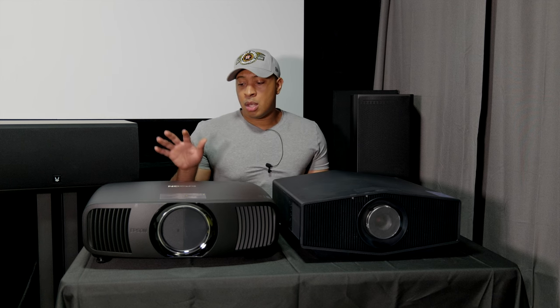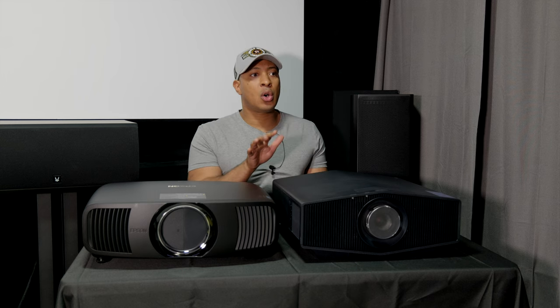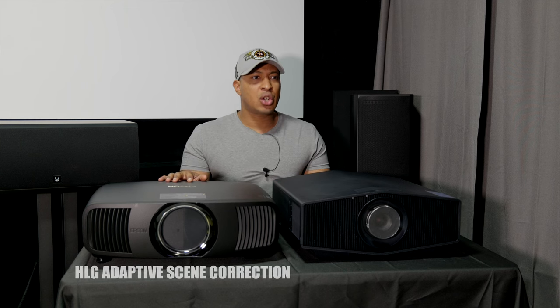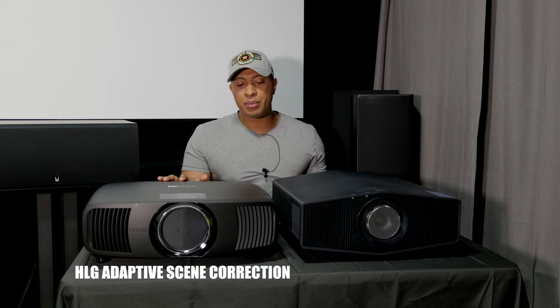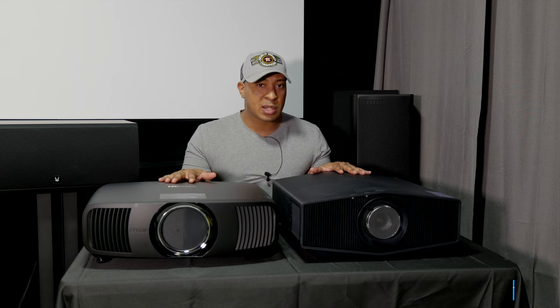On tone mapping: the Sony has its own tone mapping — each company calls their tone mapping something different. The Epson has its own version as well (HLG-based), and both do some level of tone mapping. I'm assuming the Sony will look much better with tone mapping than the Epson, especially since the Sony is native 4K, and Sony makes amazing displays.